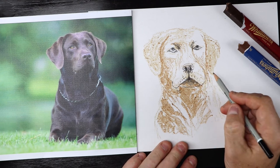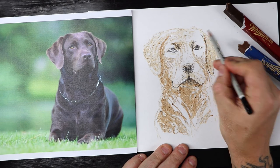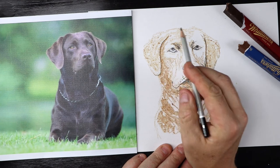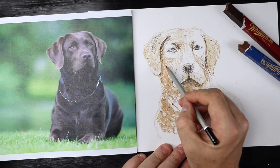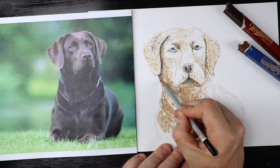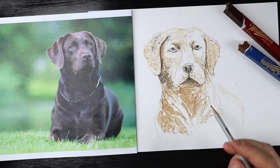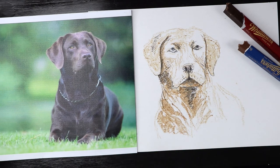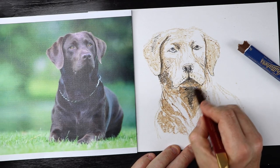Once you've done the eyes and the nose, you can just keep working around a little bit. I'm just going to define the ears a bit more. Don't be tempted to outline everything — you just want to draw a few little lines where it's quite dark. You can add in a bit of extra shading if you want. And once you've put some pencil down, you can actually work back into it again with the chocolate — just draw back over the top, and what happens is it sort of smudges the pencil and blends it in more with the chocolate that's already there.